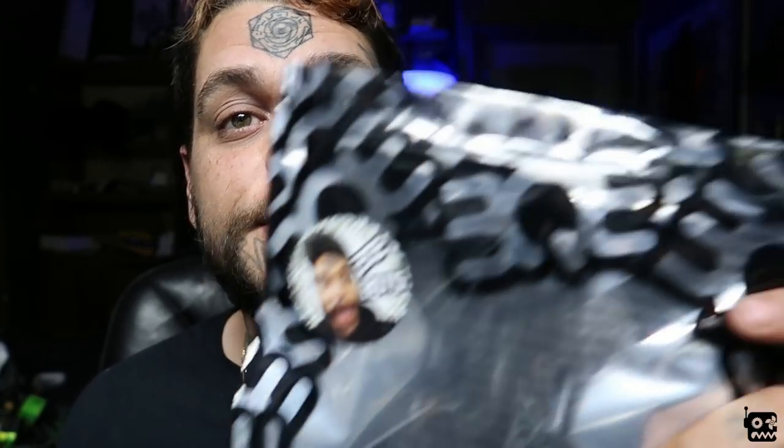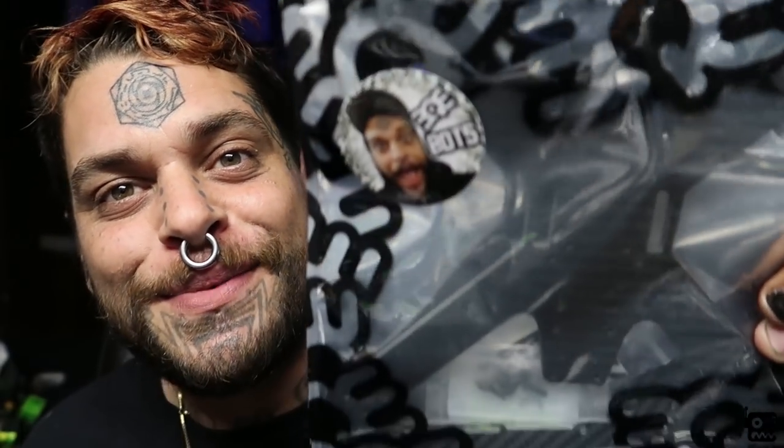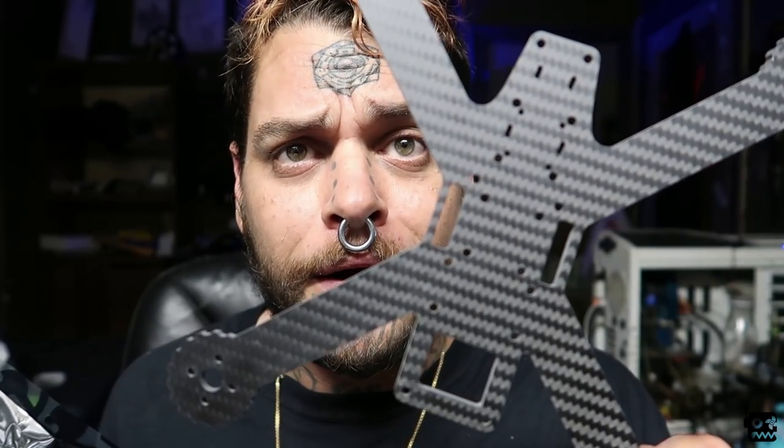Just dive right into it - this is the Bot 5 frame from BQE. It's a 5-inch freestyle frame meant for destructive flying, for urban environments, for hitting trees, for all that crazy shit you want to do. It features a one-piece bottom plate. A lot of frames have replaceable arms, but we decided to go with a one-piece bottom plate. This is Toray T700 carbon - the word 'butter' comes to mind. One-piece bottom plate, one-piece top plate. You take this thing, put standoffs on it, and you have a quad. Pretty simple build.